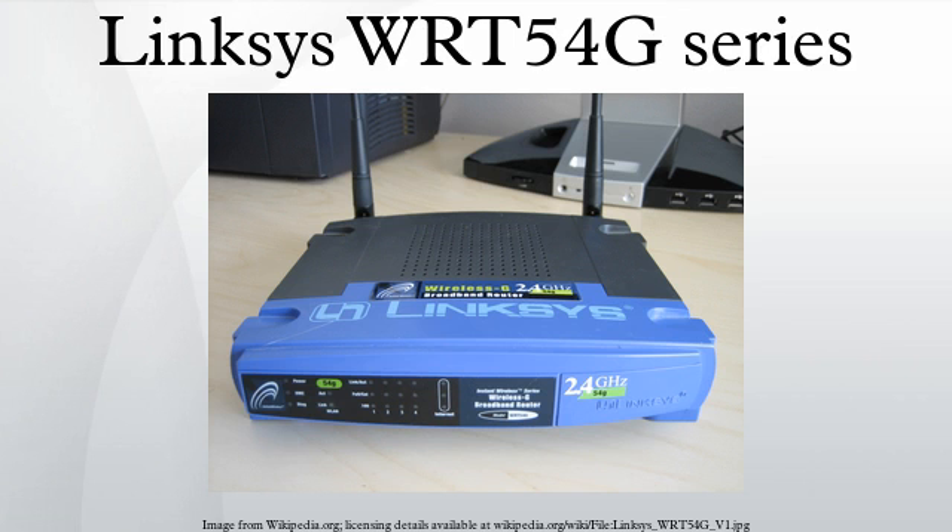Linksize released the WIT-54GL in 2005 to support third-party firmware based on Linux, after the original WIT-54G line was switched from Linux to VxWorks starting with version 5. The WIT-54GL is technically a reissue of the version 4 WIT-54G. Cisco was sued by the FSF for copyright infringement, but the case was settled.